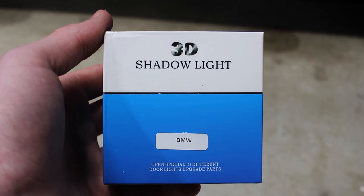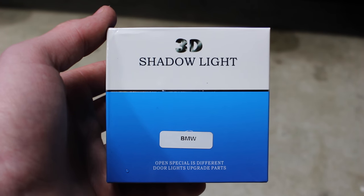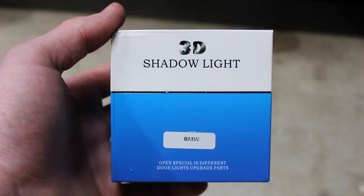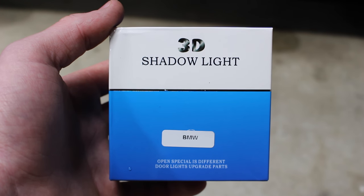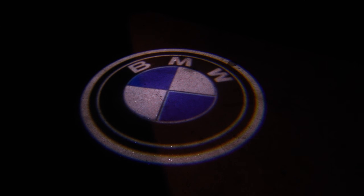If you'd like to win a set of these BMW logo projector lights, subscribe, like, and leave a comment below saying what kind of car you're going to put them on. I'll announce the winner in about one week and I'll be shipping them anywhere inside the United States for free. Well guys, I hope you enjoyed this video — if you did, please leave a like below and subscribe if you have yet to do so. Thanks, see you next time on JD Cars.